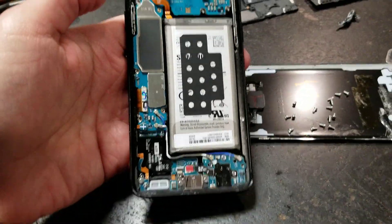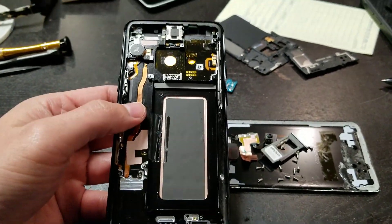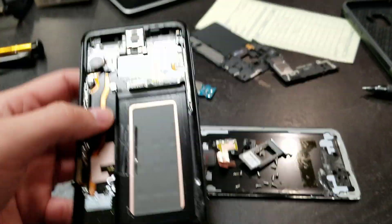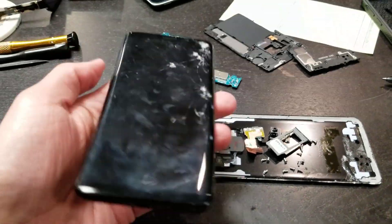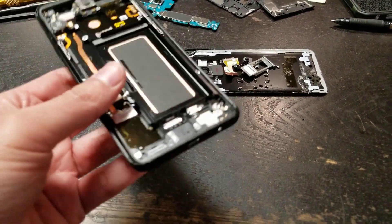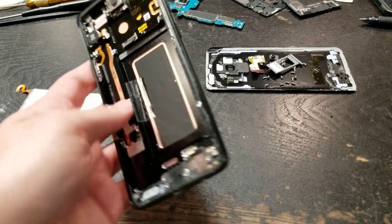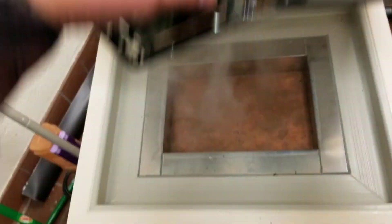Alright, I got the phone open — everything is going to be taken out. So I got everything taken out of the phone. Now it's time to put this thing in the freezer. In the freezer you go.